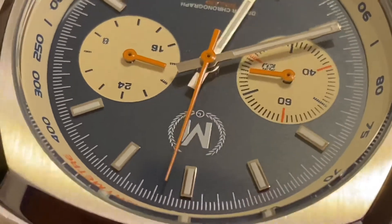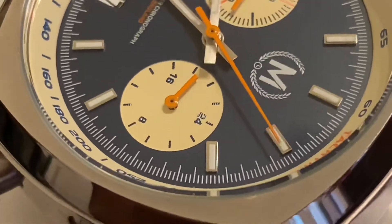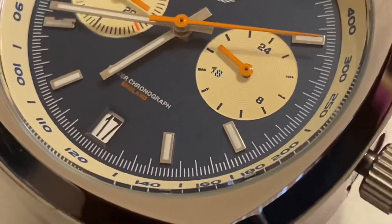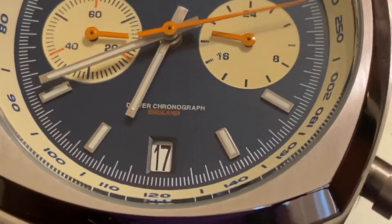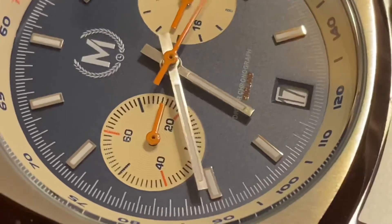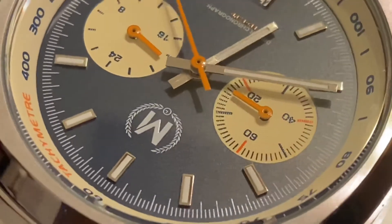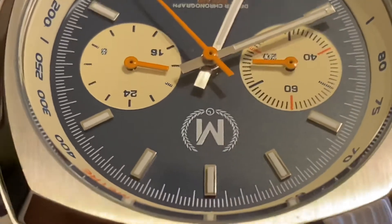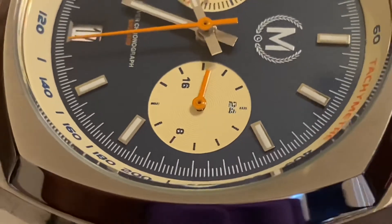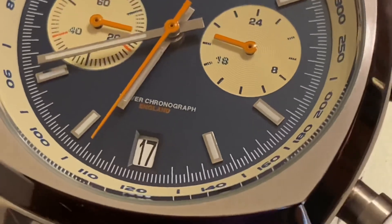We got a couple of close-ups of this piece. This is actually a very beautiful piece. I feel like this watch is definitely a winner. It definitely reminds me of — and I think it was inspired by — the Tag Monaco, which I have a little more respect for now. It's coming in at 199 euros, which is a little over 200 here in the US.